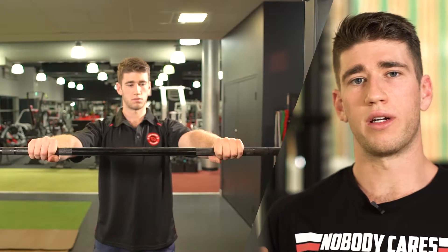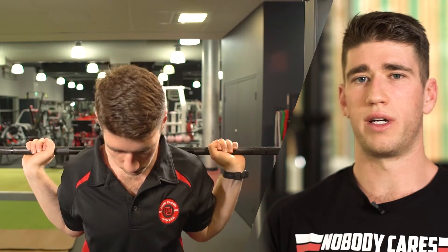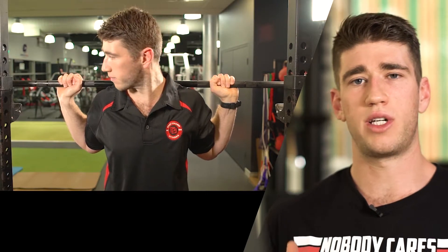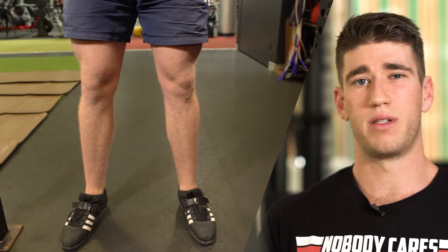From here we're going to come into the bar and unrack. What we really want to make sure of is that the bar is in the middle of the J hook position. That allows us, as we finish our set, to go back to a much more supported and safer position as well.